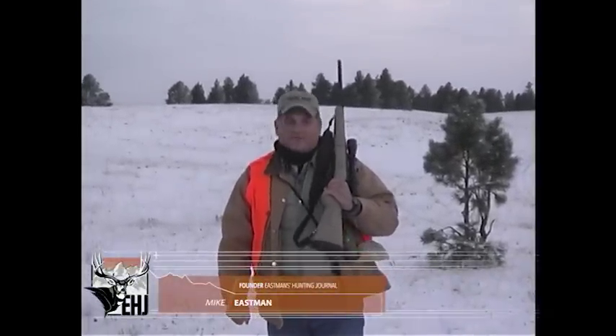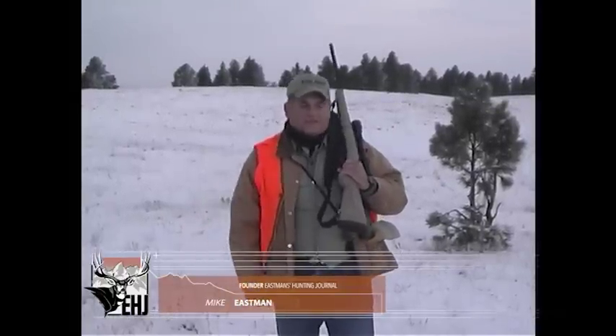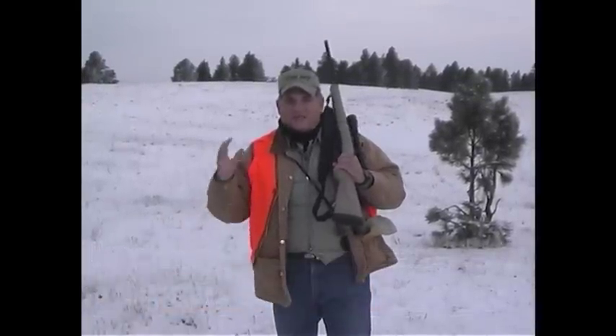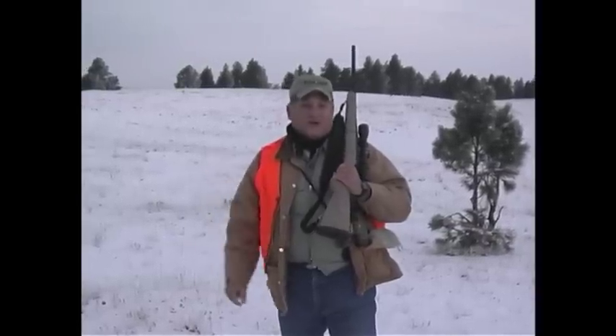Well, that's a pretty good buck, but he isn't quite what we're looking for. There's another one up here that's a little wider. But that's a good 160 boxy buck — really good buck. We'll see if we can't find a better one though.